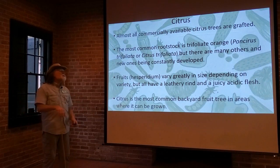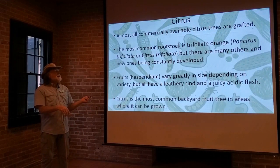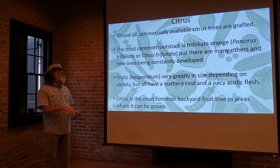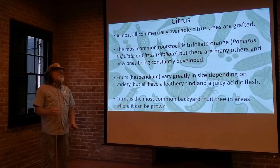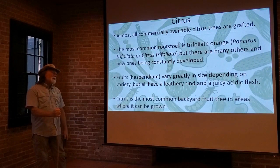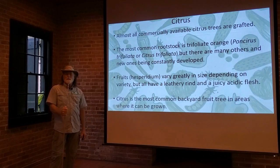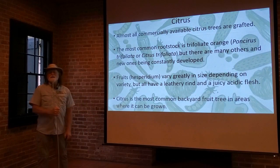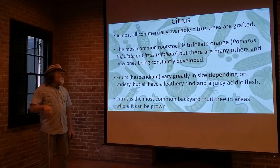The fruits of citrus are botanically called hesperidium, and they can vary greatly in size depending on the variety, but all have a leathery rind and juicy acidic flesh. Citrus is the most common backyard fruit tree grown in our area — and when I say our area, I'm talking about southern Louisiana, greater New Orleans area. It is the most common backyard fruit tree.